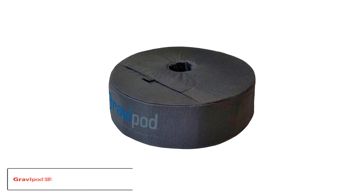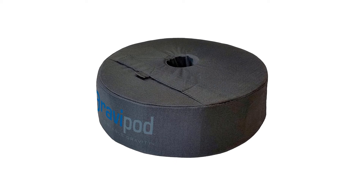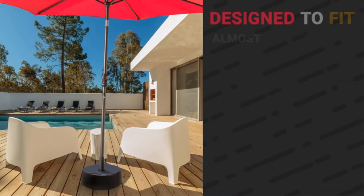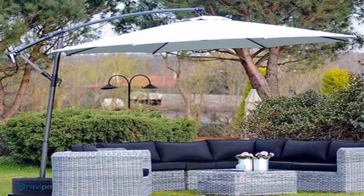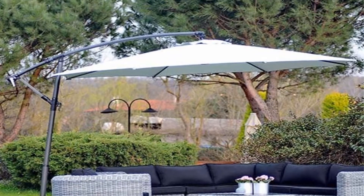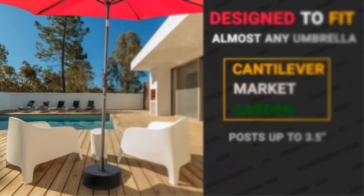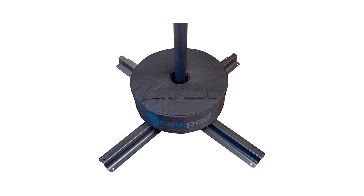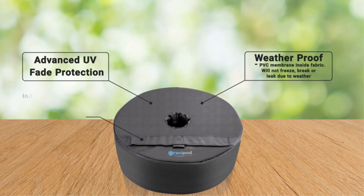Number four: Gravipod 18 inch round umbrella base. The original umbrella weight bag has an 18 inch round design, designed for two inch umbrella bases but able to accommodate base sizes up to three inches. Simply fill the bag with sand to the desired amount — up to 85 pounds — to keep your umbrella stable. The bag is dust-free, flexible, and easy to move from your backyard to your balcony. Features include industrial ballistic ripstop fabric, highest quality two inch grade velcro, triple stitched high tensile strength thread, and an internal water-resistant PVC membrane with bias tape binding on seams.